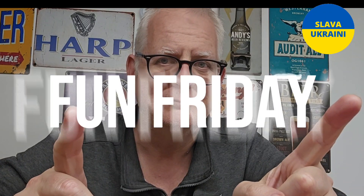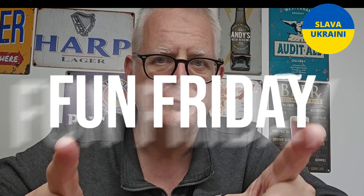Hi everybody, welcome to Andy's Beer Reviews where yet again it is From Friday! That's right, it's From Friday — my gateway to my weekend, the day of the week I like to start off with something a bit different, usually something I've picked because I think you might like it, sometimes something somebody else has picked because I might not like it.